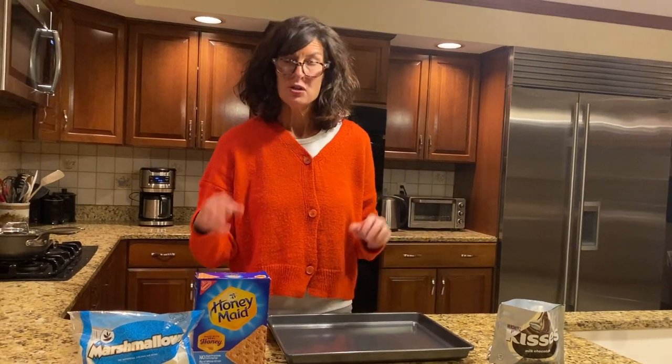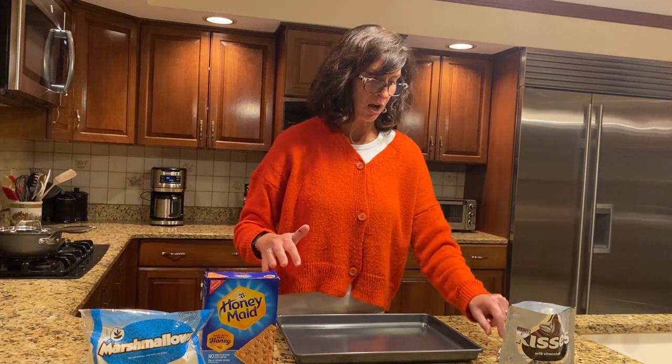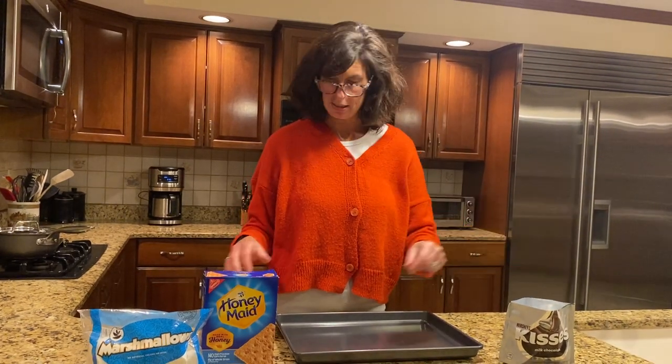That's kind of a tongue twister. To make s'mores you need three ingredients as everybody knows: marshmallows, graham crackers, and chocolate. But for chocolate I'm going to be using Hershey Kisses.